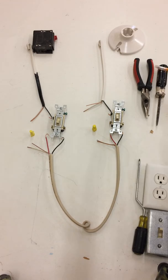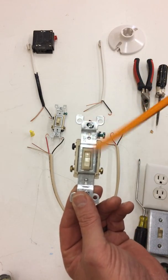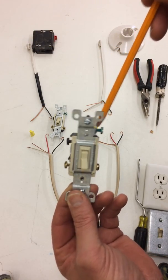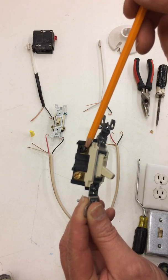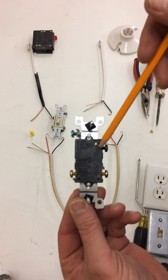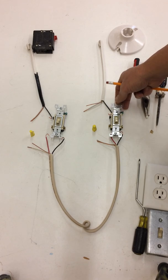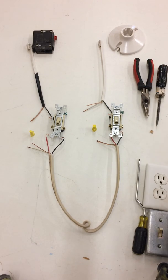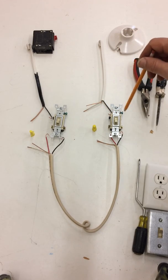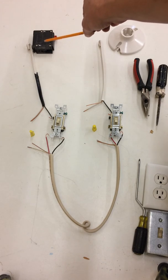Wiring three-way switches. A three-way switch has a toggle up and down, has set-man screws, has a ground screw that is green, has a common screw that is black, and has two traveler screws which are also bronze. If you look on the back it also has the name 'common' labeled. When doing three-way switches you need several components — you have to use two switches; they do not work by themselves, they only work with another switch.